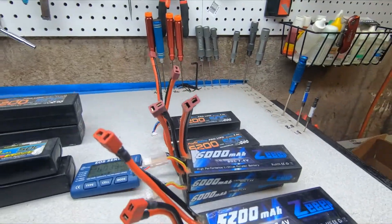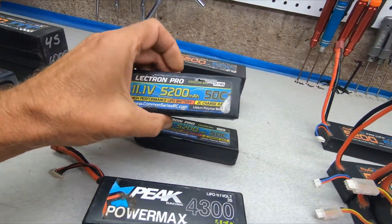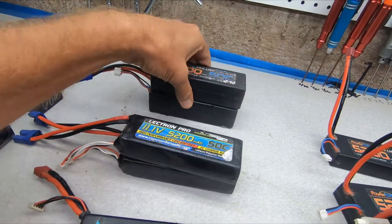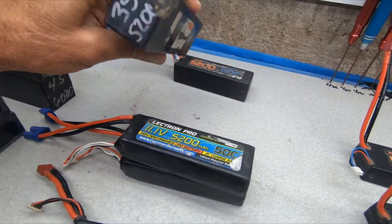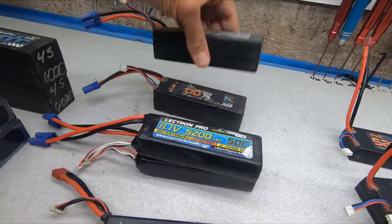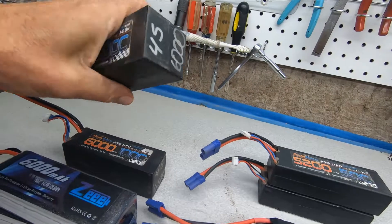So I've got six 2S's and five 3S's. This one's kind of puffed - these Electrons, haven't had a problem with them, they've got a lot of runs on them in the big heavy vehicles, no problem. These got beat up because of me - this one's eaten up, got stuck in the gear or something. But they're not puffed and they're balanced real nice. These 4S's are good to go.